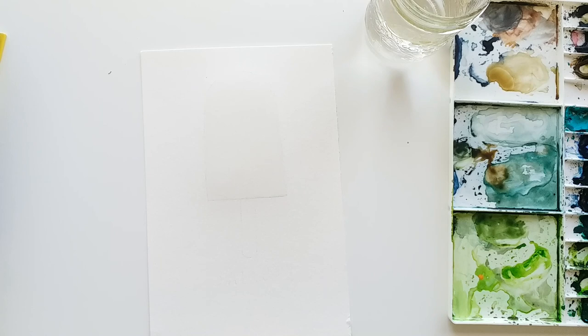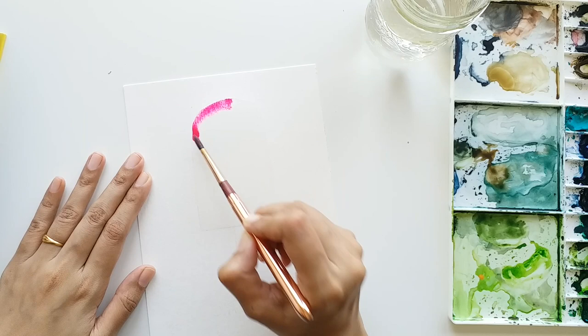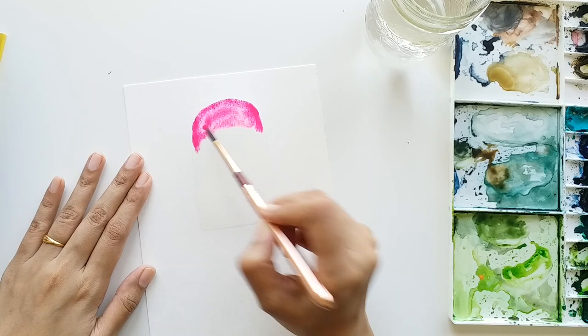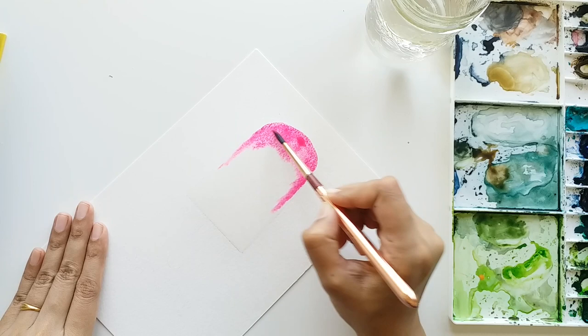Now I'm going to dip my brush in pink color, load it with lots of pink, and apply it on the top semicircle portion of the popsicle. You will see that the pink color instantly starts flowing on the paper. We are going to use the same wet-on-wet method that we used for Mr. Cactus. If you hold your paper vertical, the pink color will start running down — but don't let it run too much because we want a different color in the middle section.